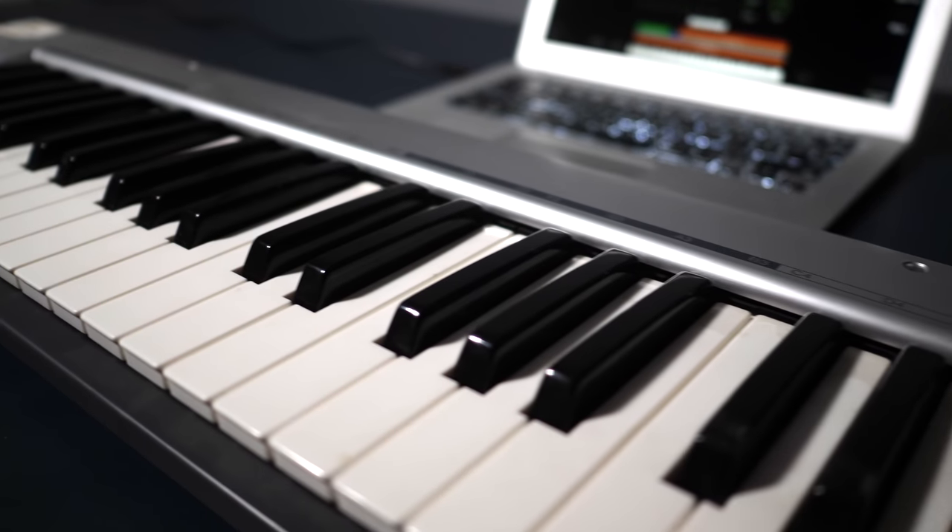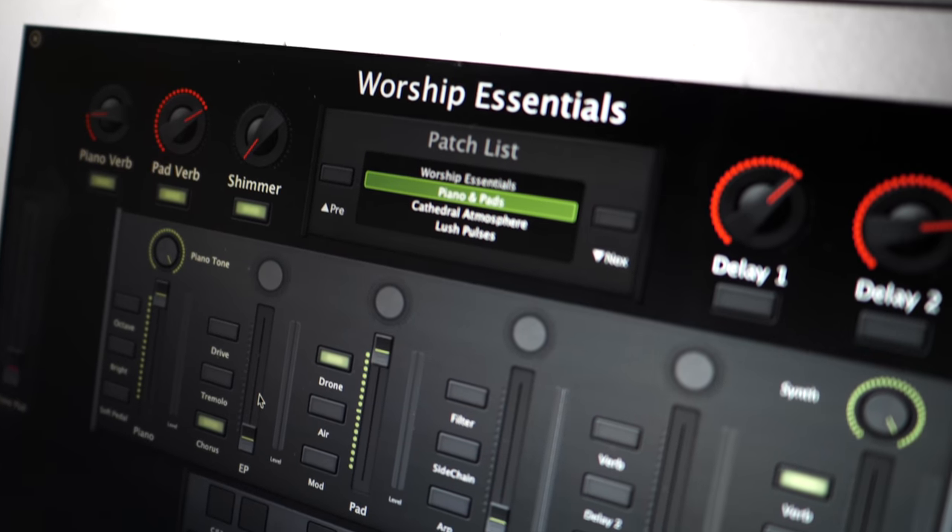Selecting the right keyboard rig for your worship band can be a daunting task. In this video, I'm going to walk you through the setup we use at our church plant. Rather than spending thousands of dollars on a Nord, Roland, or Yamaha flagship keyboard, we are able to produce amazing sounds with an inexpensive MIDI keyboard controller and Mainstage running on a MacBook Air. Keep watching and you'll know exactly what to buy and how to set this up at your church.